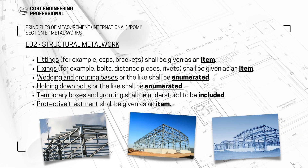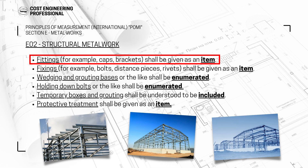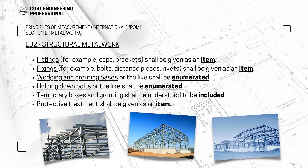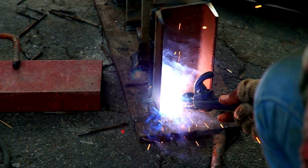Other than these items, you can also have fittings — for example, caps and brackets — and these shall be given as an item in the BOQ with no quantity; the unit of measurement will be 'item' and the quantity will be one. Then you have fixings like bolts, distance pieces, and rivets — these fixings should also be an item in the BOQ. Wedging and grouting of bases shall be enumerated. Holding down bolts shall also be enumerated. Temporary boxes and grouting shall be understood to be included in the rate. Any protective treatment, such as powder coating, will be given as an item.